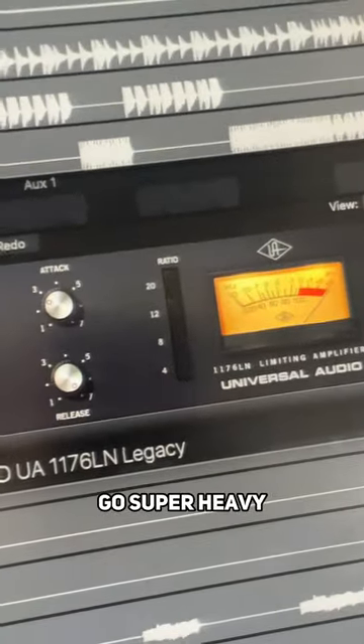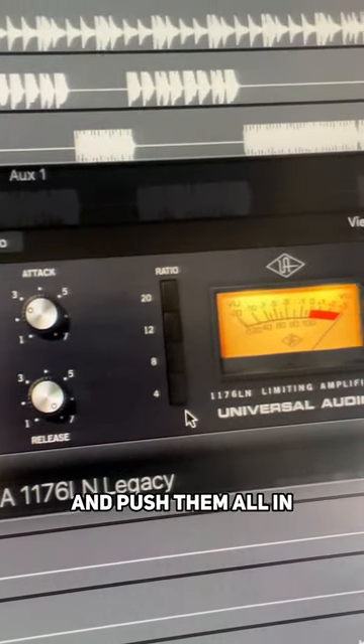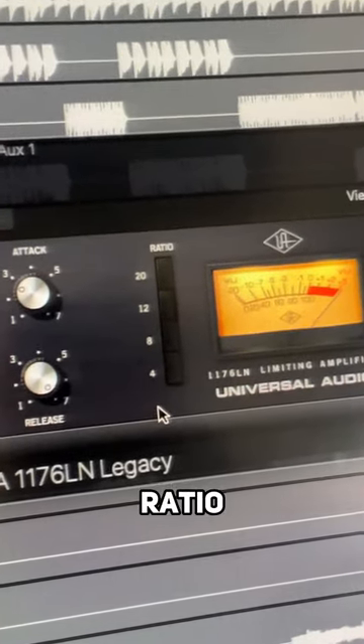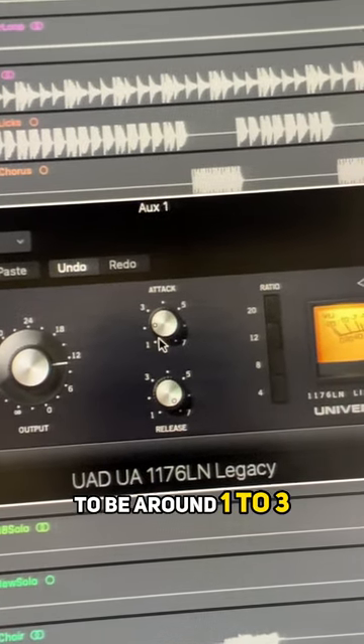Step three: go super heavy on the ratios. On the 1176, the trick here is to hold shift and push them all in — this gives you a super heavy ratio. Now make the release fast and the attack to be around one to three.